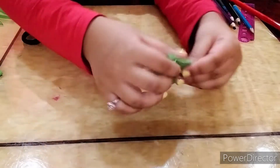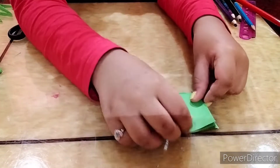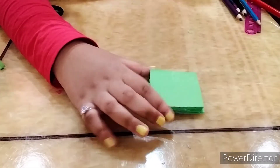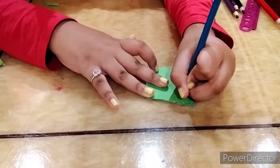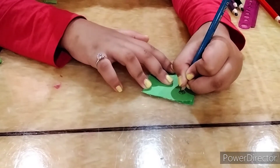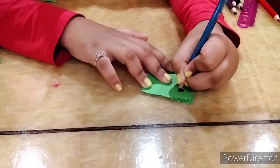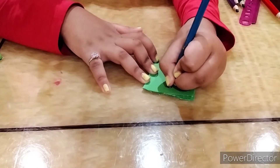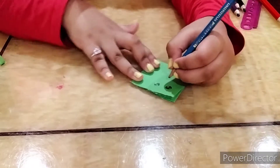Your mini notebook is actually pretty much done! But if you want to add some details and faces like me, go ahead. I'm thinking about drawing a face, so I'll take a pencil and start by drawing some eyes. You don't have to draw eyes — you can do anything else.